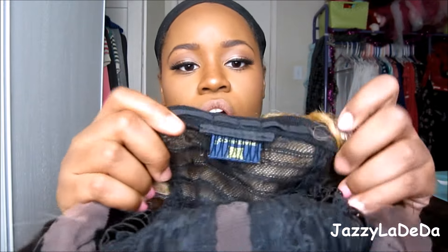It has two combs on the side — right here and here — and then a comb in the back with adjustable straps. This wig is meant to be parted in the middle, and I'm going to do it in the middle this time. I'll try my best to see if I look good with a middle part. You guys say I look good, so I'm going to do it for you guys.